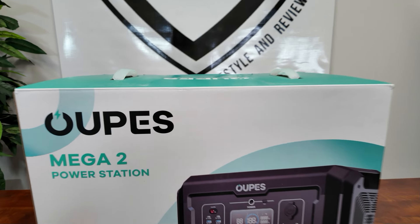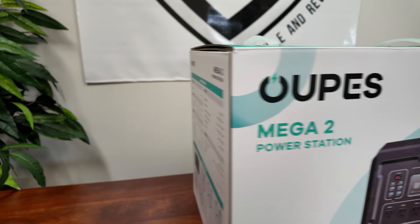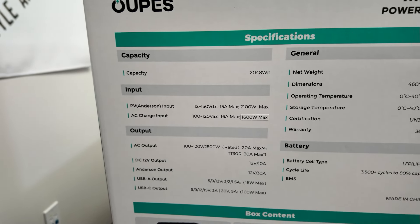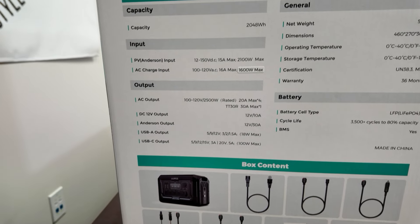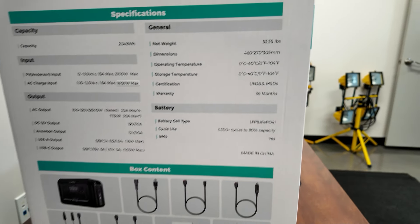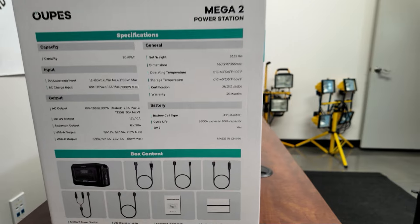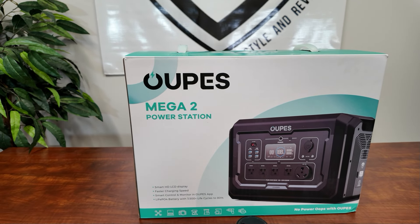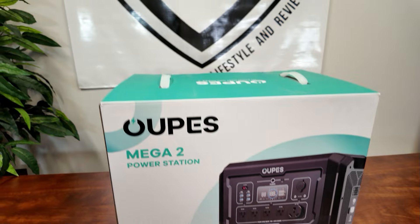All right guys, there it is — the Opus Mega 2 portable power station, this is what it looks like in the box. There are some quick specs right here: capacity is 2,048 watt hours, solar input goes all the way up to 2,100 watts, and AC charging is 1,600 watts. It weighs 53 pounds, and the battery is lithium iron phosphate with a BMS. We are going to be load testing this thing and use the RV to show it can run some heavy loads.